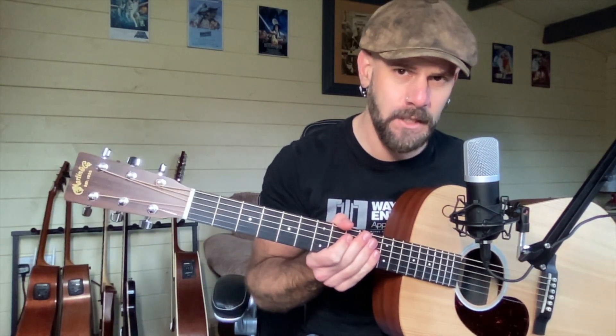This is the Martin DX1AEL, which is a left-handed acoustic guitar from those wonderful folk at Martin guitars. They make some really nice high-end acoustics, and they also make some more budget versions, which is what this falls into — that category as part of the X series.